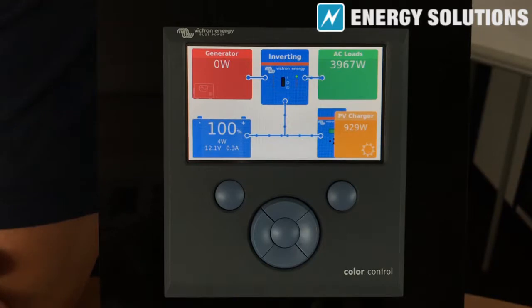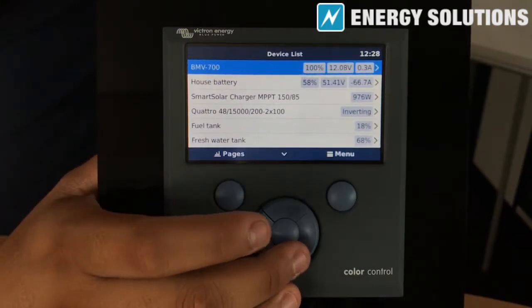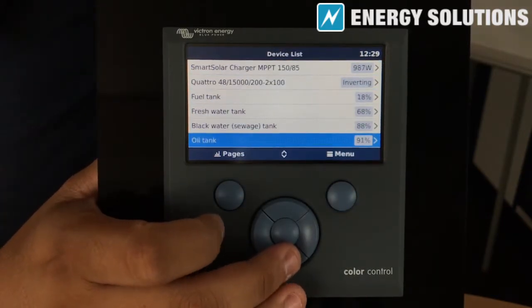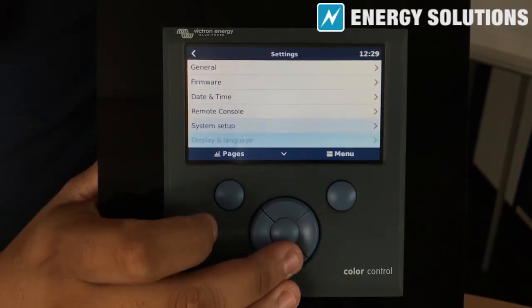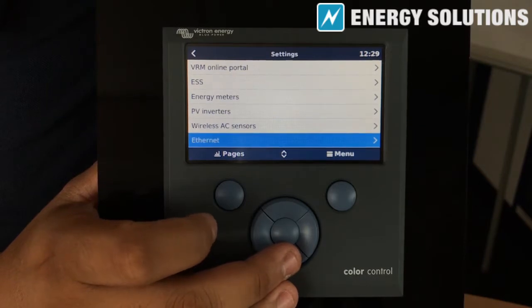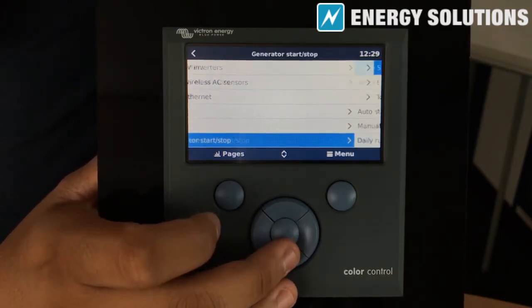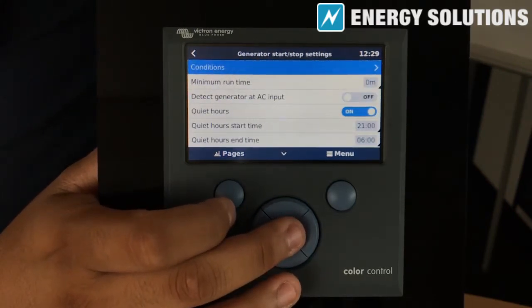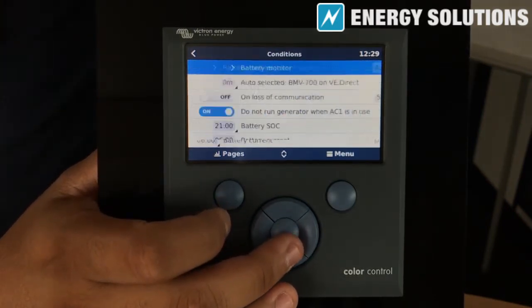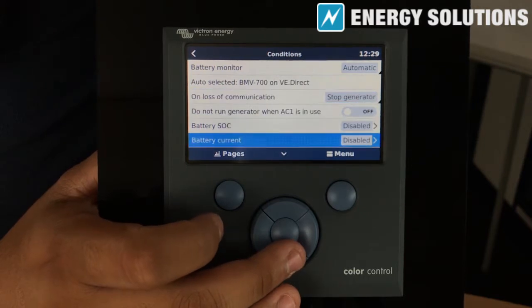To set the periodic test run, we need to navigate to Settings and scroll down to Generator Start Stop. Within this menu, scroll down to Settings again, click on Conditions, and scroll down to Periodic Test Run.